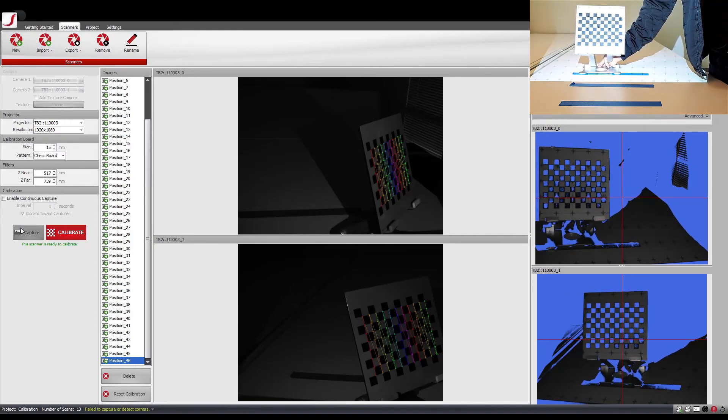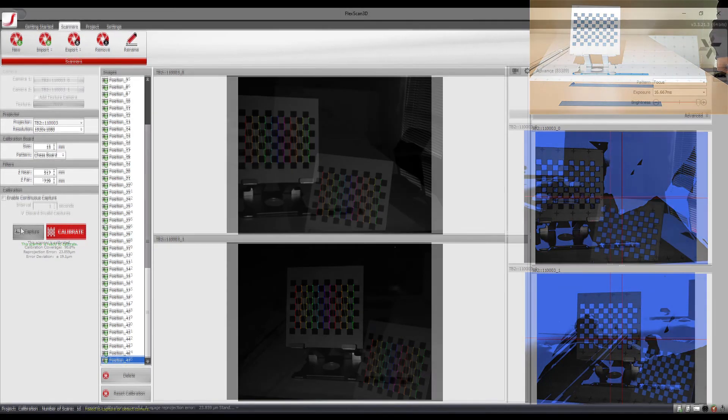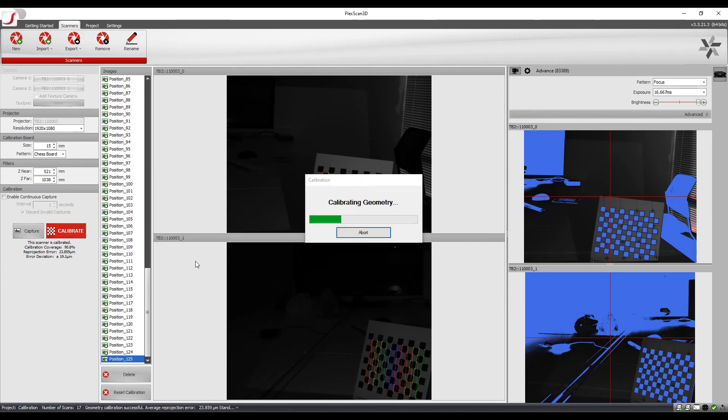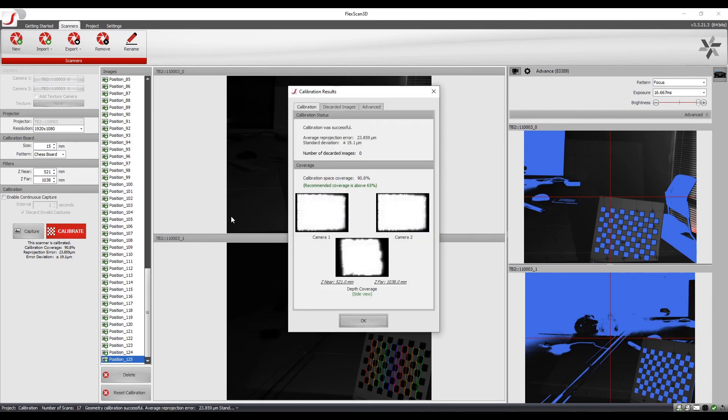Similarly, I continue by calibrating the z-far plane so that I get the maximum coverage possible. After calibrating all the planes, I click on Calibrate so that I can see the final coverage. It is common to take some time to complete the entire calibration process. At the end of the calibration, I have achieved a coverage of 90.8%, which is good enough to get the best scan data possible.